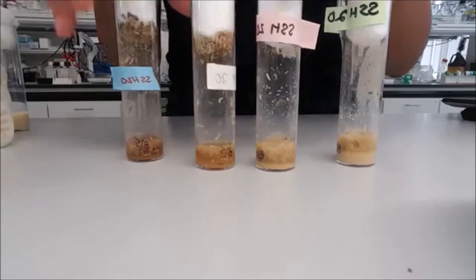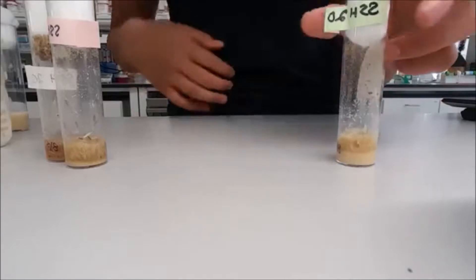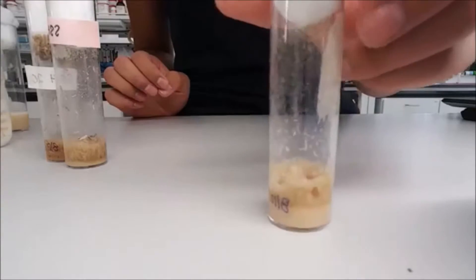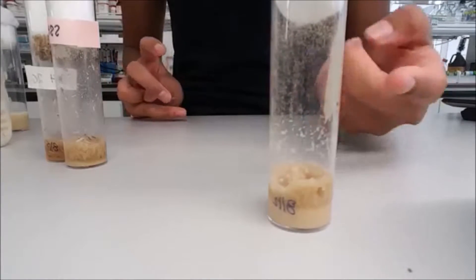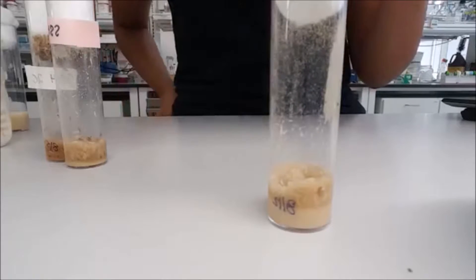You have to look at each vial individually to evaluate its health and whether it needs to be flipped or dumped. This vial needs to be left alone because there are larvae starting to develop into flies, and we need to give them more time to turn into adults. So this one we're not going to do anything to.